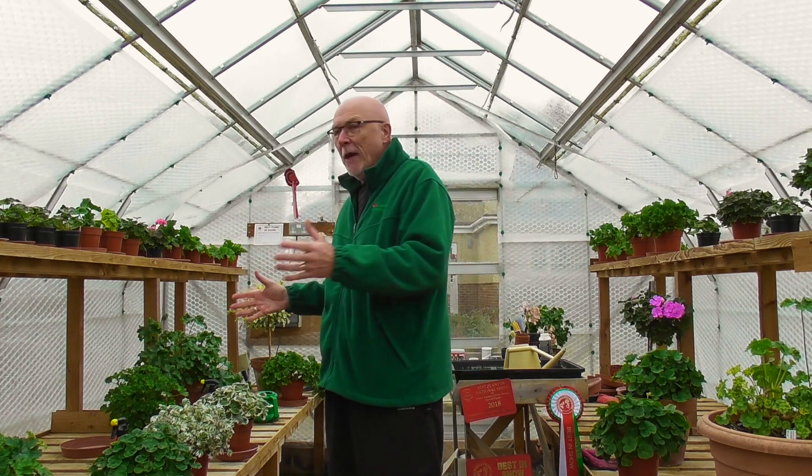I'm still going to have a glasshouse, and that may explain why I've got quite empty benches here. The new glasshouse I'm taking is what was my old propagation house — a six by fourteen — which is obviously a lot smaller. That's the one coming with me; I've already dismantled it. I won't be able to grow anything near as much, but I'll hopefully keep a few of all the different types — mostly dwarfs, miniatures, the odd regal, and the odd basic.